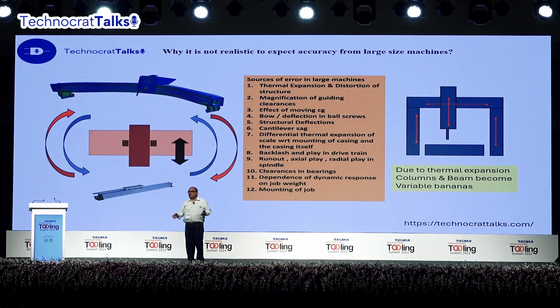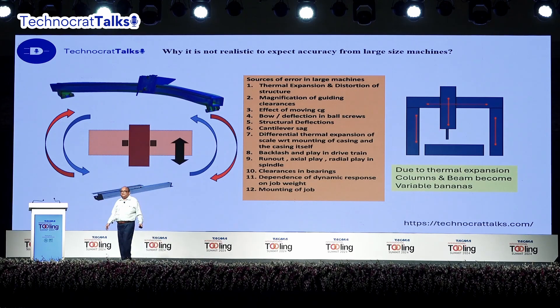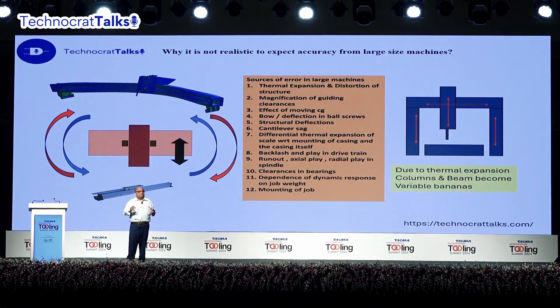You can go for a thermosymmetric design, but that will make the machine too delicate and it will vibrate a lot while taking heavy cuts. There are so many sources in such a big machine to give you error. Even if you go for a different morphology of the machine, it will have some other problem — the effect of a moving CG, the effect of sag, sagging when the spindle comes out in an HBM-type design. All kinds of machine design will have some problem, but none will give you accuracy of 10 to 20 micron matching.